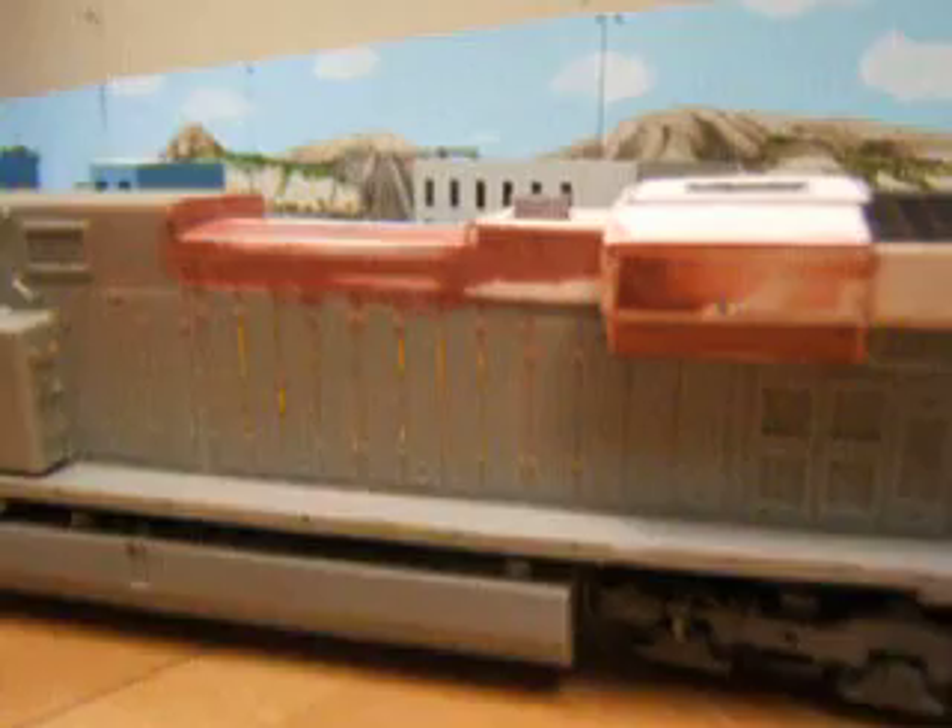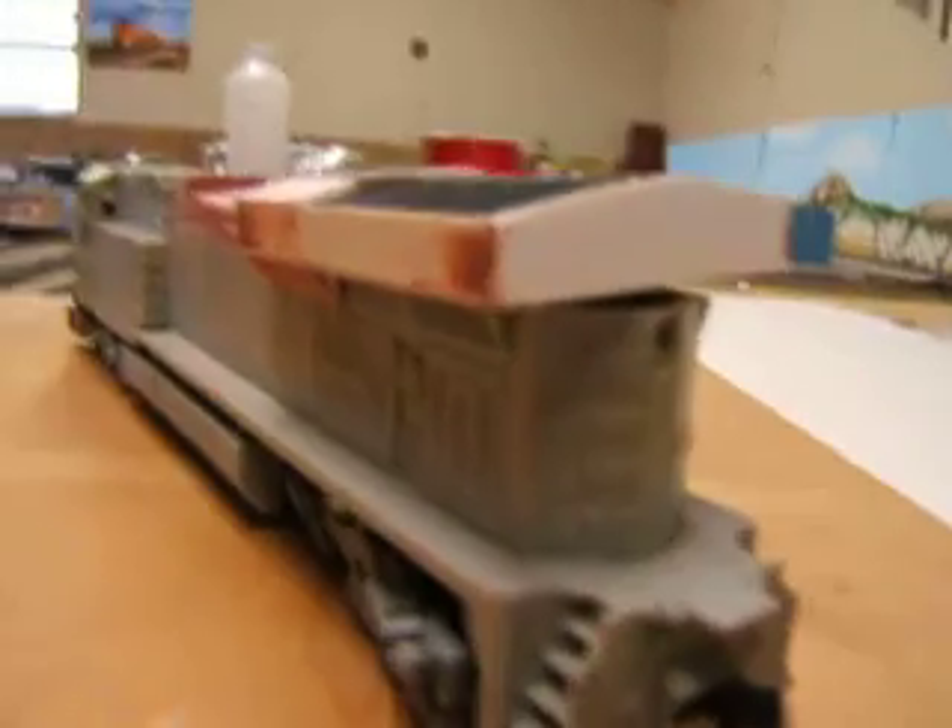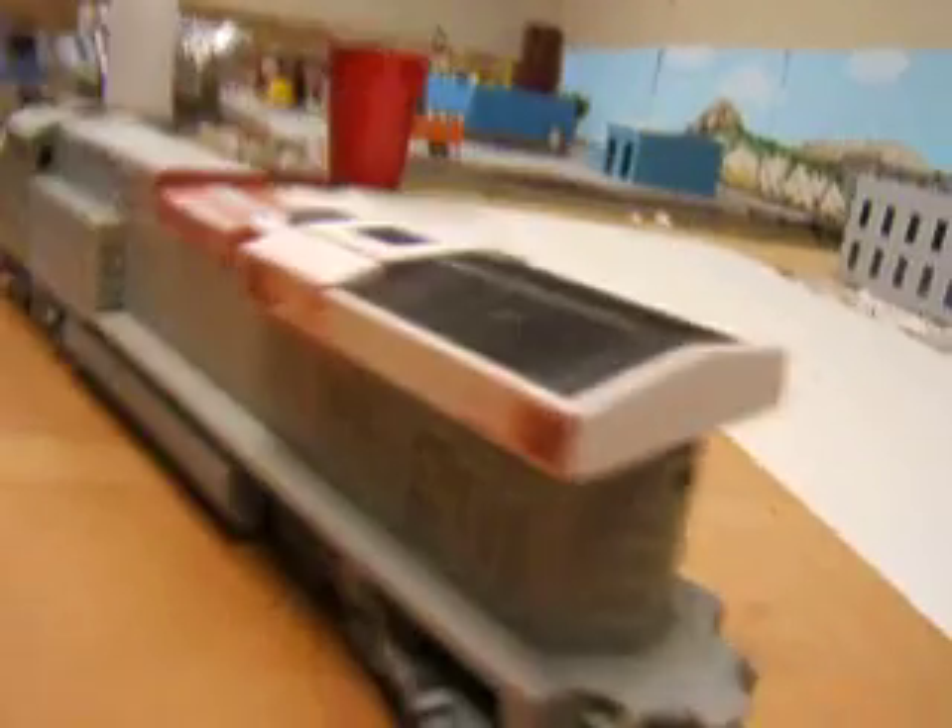First, what I did is cut off the old radiator section and then added the new one. As you can see, I put some putty in there to fill some of the cracks in. Here's the back as well — it's come along real nice.